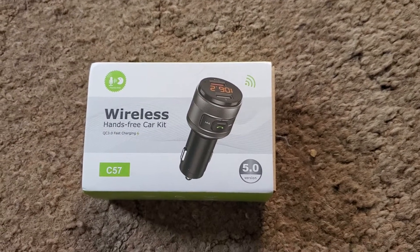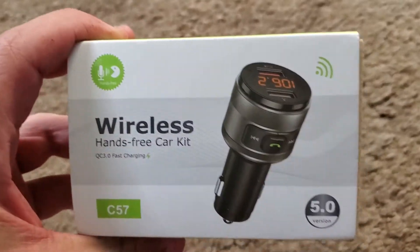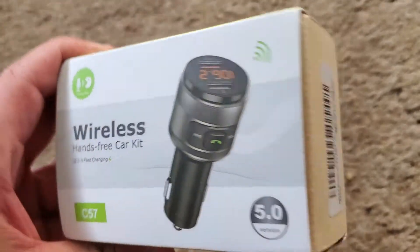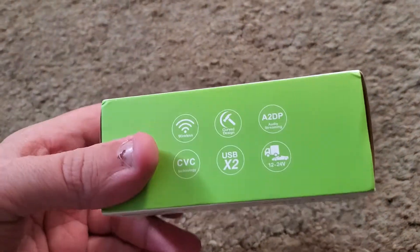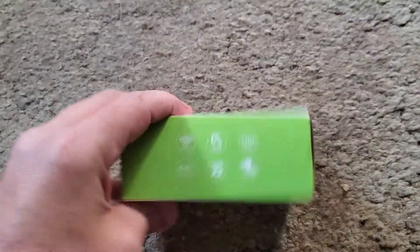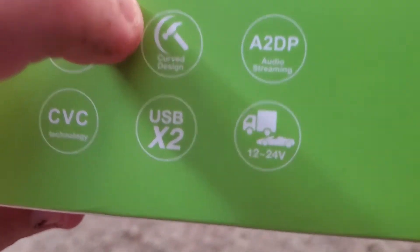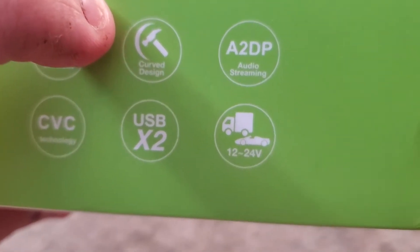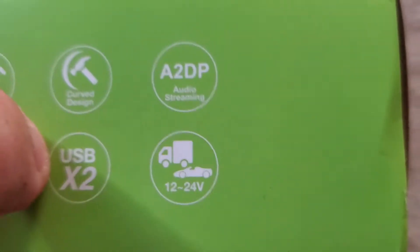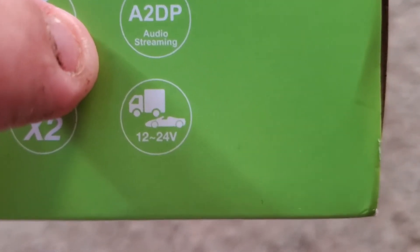Hello everyone, this is Airpoint312 here. Today I have a product — a wireless cell phone deal that can connect to your car. This wireless can connect to Bluetooth, curved deal to a USB I believe. It's a 12 to 24 volt.